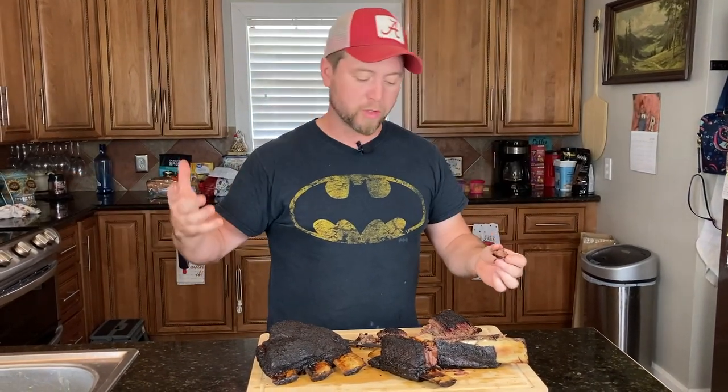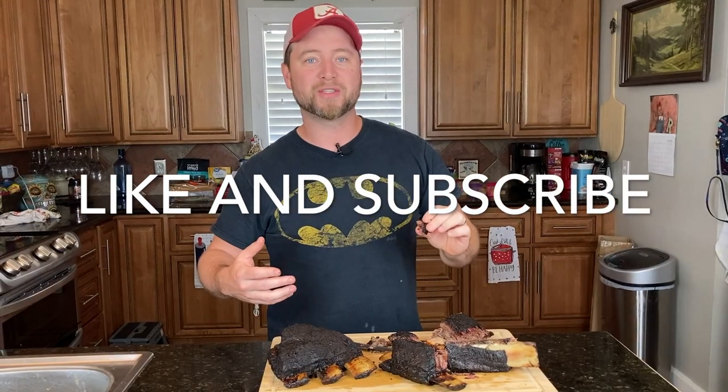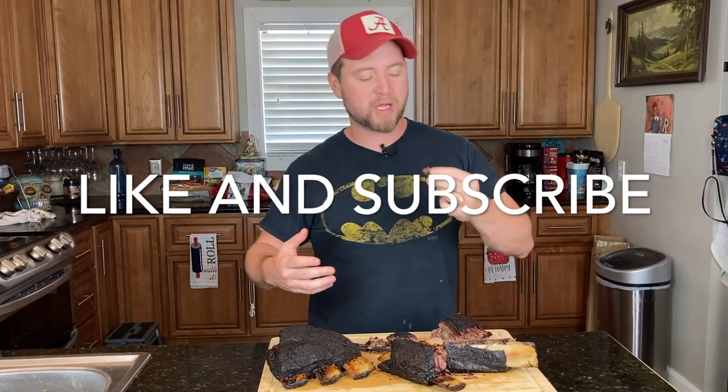Smash the like button — it helps me out so much. I would love to have you as a subscriber so we can cook more stuff together, learn more about cooking, and eat more good food. If you try this out and have success, let me know in the comments. If you have any requests for future content, I want to know. Thank you all so much for watching — we'll see you in the next video.